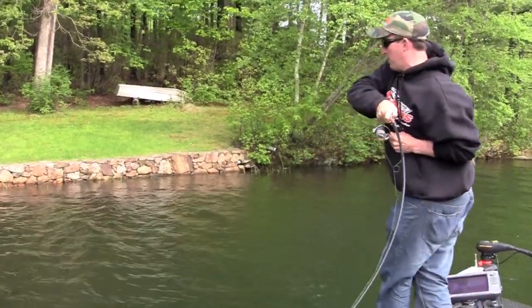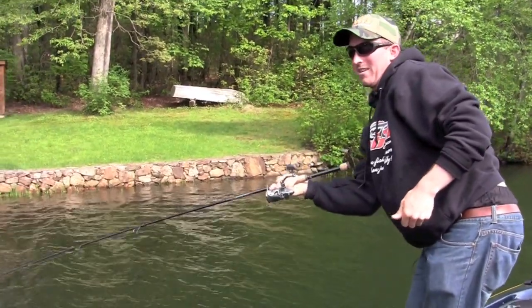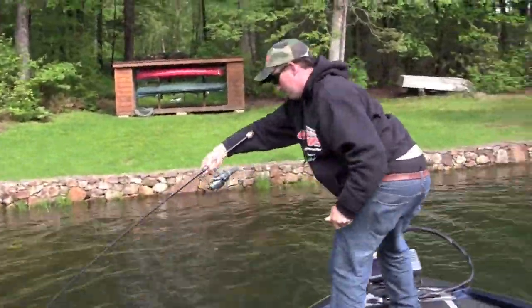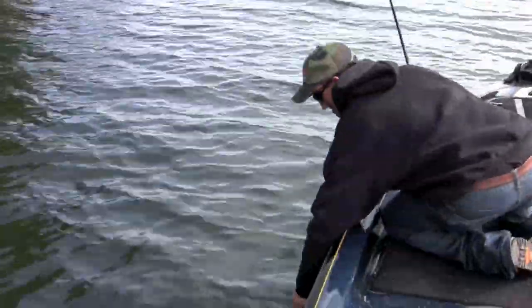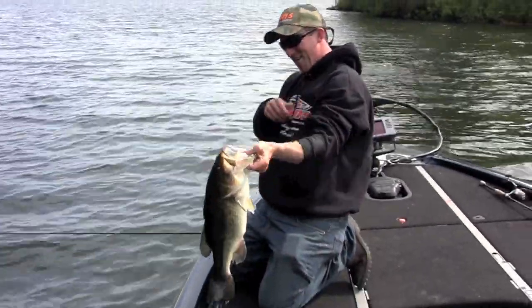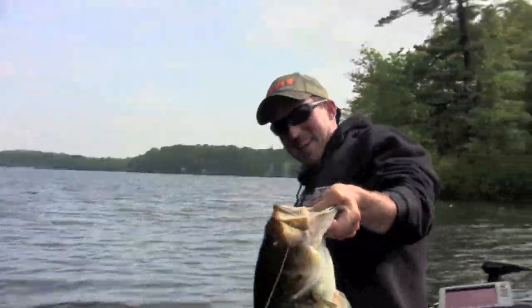Got her! Oh, it's a big one! Oh my goodness! It's a big, big largemouth. I got her! Oh my. Look at that! She swallowed it! Oh my! That is a beast.